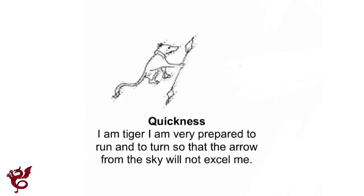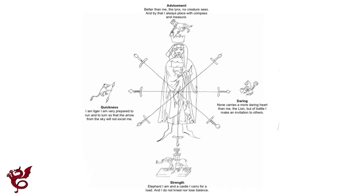Moving across to the tiger, we have quickness. Its verse reads: 'Tiger I am, very prepared to run and turn, so the arrow from the sky will not excel me.' The word tiger comes from the Greek for speed and arrow, so these two are heavily related — the tiger holds an arrow, and together they represent speed of attack, efficiency, and quickness. It's worth noting that the tiger is on Fiore's right-hand side, and assuming most people are right-handed, your speed of attack comes from your right hand — a nice way to look at it.